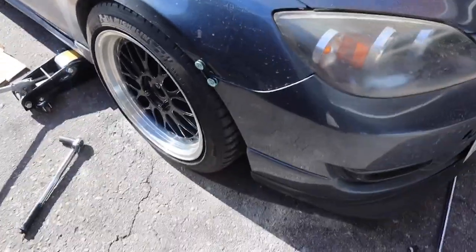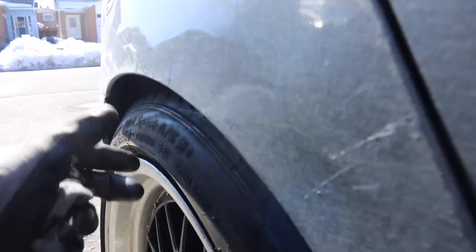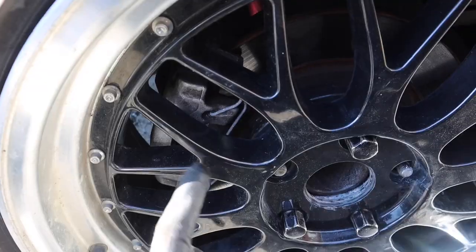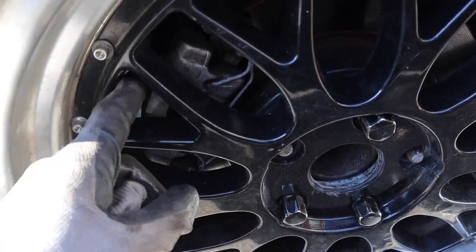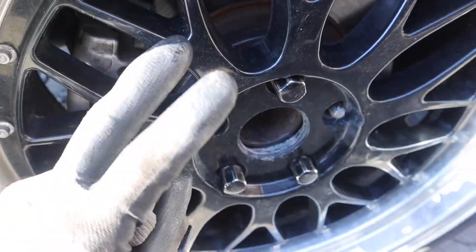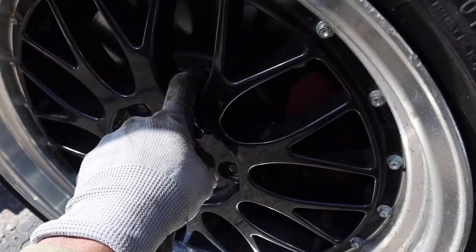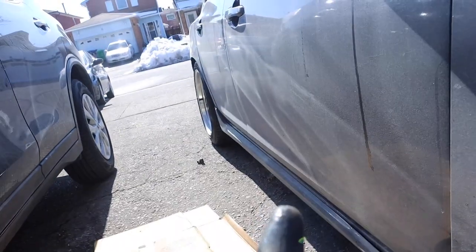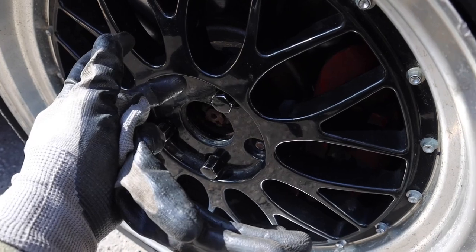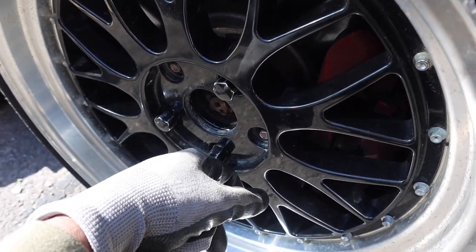It looks way better! In the rear, once we lower the car more it'll just go right in — we have adjustable rear camber arms too. The rear brakes are smaller on this car so they easily clear, no extended studs needed in the back. But in the front we have the added spacer. People say it's okay to run it just like this without extended studs, but I like to take the safe and proper way.